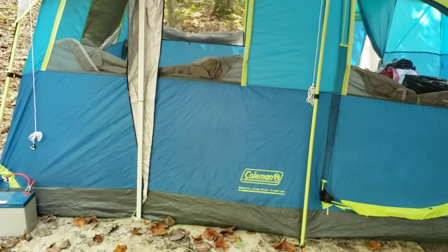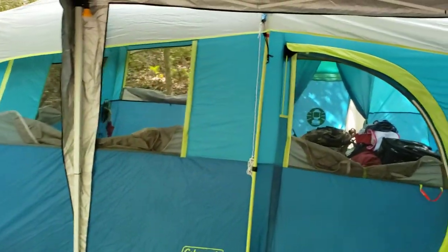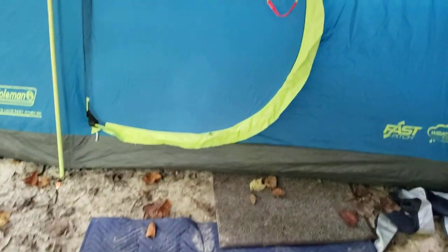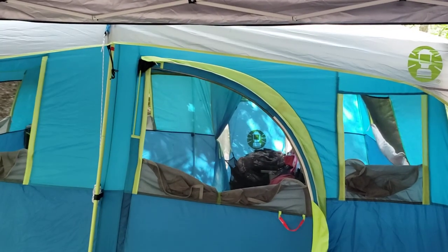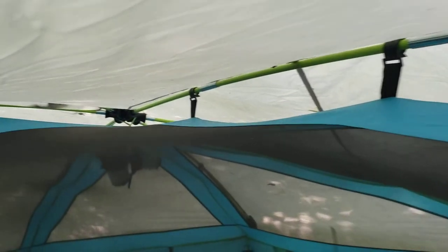This is the Coleman Tenaya Lake Fast Pitch — it's not a quick-up, there's a difference. It has a hub in the center that ties into the middle of the top of the tent. It's got the D door that I've really come to enjoy. It's got a tent pole that goes down and around — you can just open it up and it shuts itself. The fast pitch ties into the center top and has a hub that all the poles are attached to by the traditional elastic. They slide into that hub and then you put all your corners in — the corners are attached to the tent and they all go up to that hub.